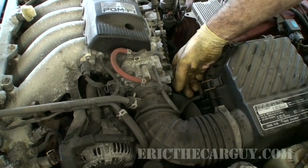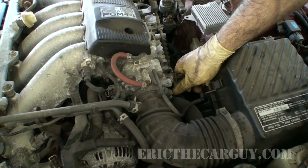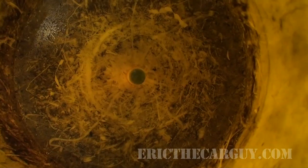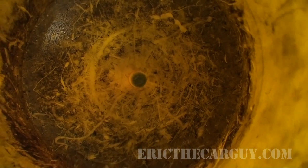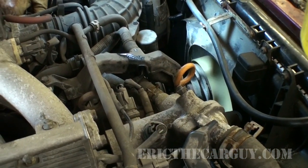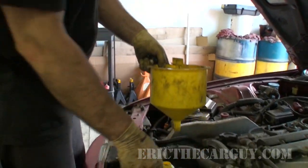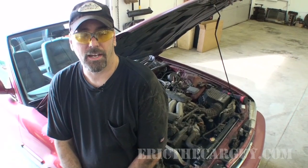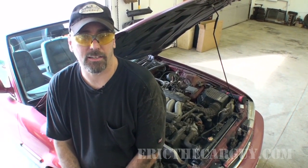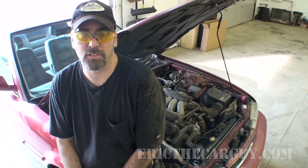We'll start it up and run it with the heat on full but the fan off until the cooling fans come on. To avoid asphyxiating me and the cameraman, I'm going to open the door and put the back end outside. We'll bring the RPMs up to about 2500 RPM until the cooling fans come on. Radiator replacement on the 1993 Acura Vigor — we just finished bleeding the cooling system, topped it off, and no more leaks.